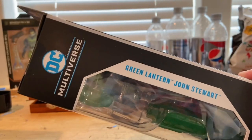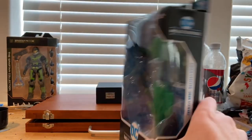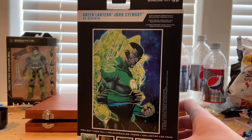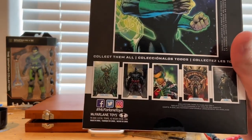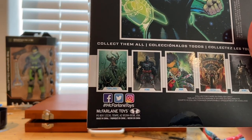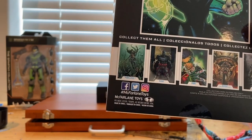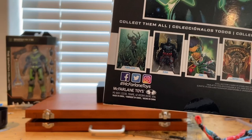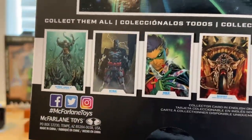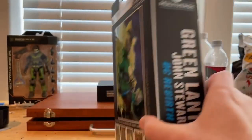Same logo on the front, McFarlane logo on the top right in blue. Here's the back of Jon Stewart, all armored up. And here are all the other figures in the wave — looks like Batman, Mara, the Batman from Flashpoint, Robin, and a couple others. Side of the box, nothing on top, and the bottom has the DCBI logo. Let's crack them open.